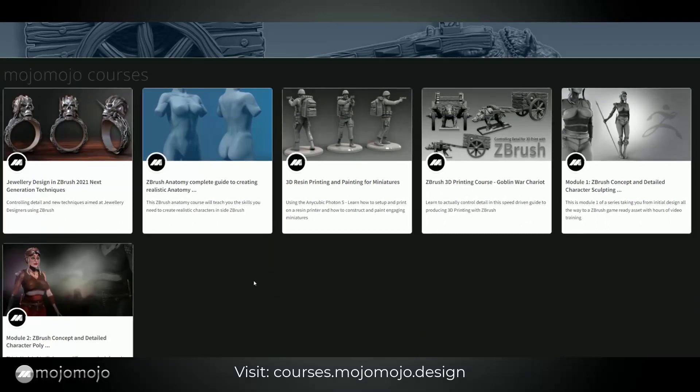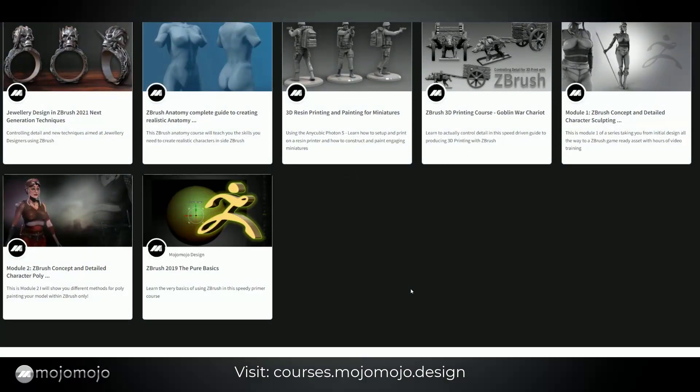You can jump straight into all of these courses. These are premium courses, so they are paid — not free — but you can check them out and sign up if you're interested. You'll also notice on the courses.mojomojo.design page I have another free ZBrush course, but it covers pure basics that you will have already covered in the course you've just done.